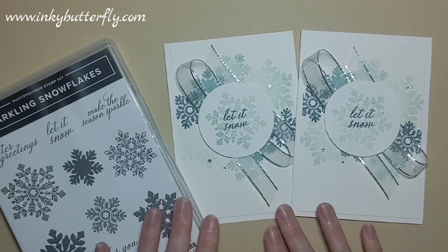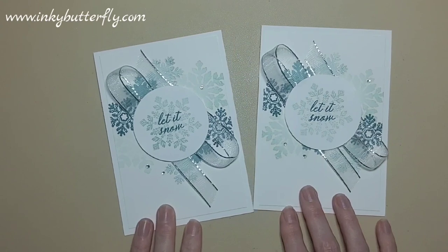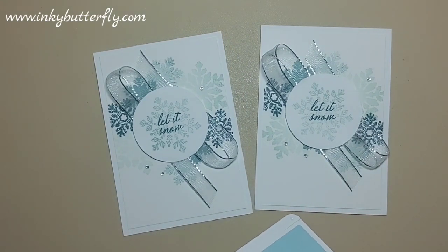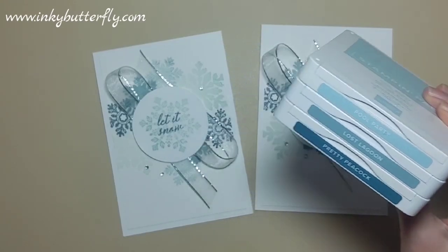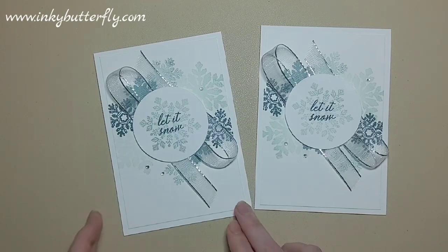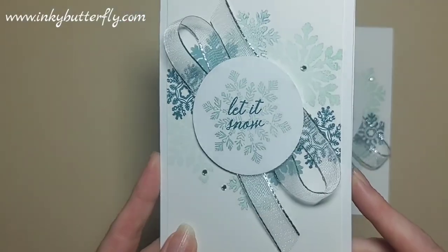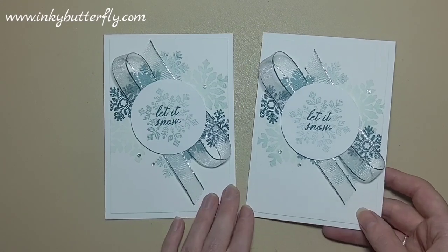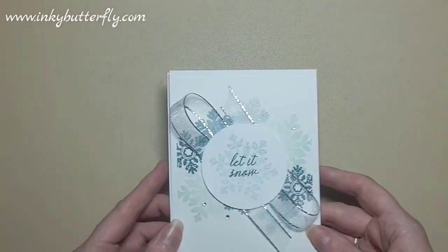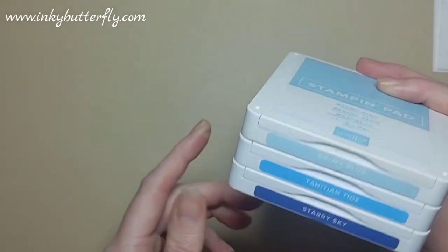The colours on this card are a little less traditional - I went with green blues: Pool Party, Lost Lagoon, and Pretty Peacock, which gives that cool icy feel. But today I'm going to spin that up and use something a bit more traditional: Balmy Blue, Tahitian Tide, and Starry Sky.